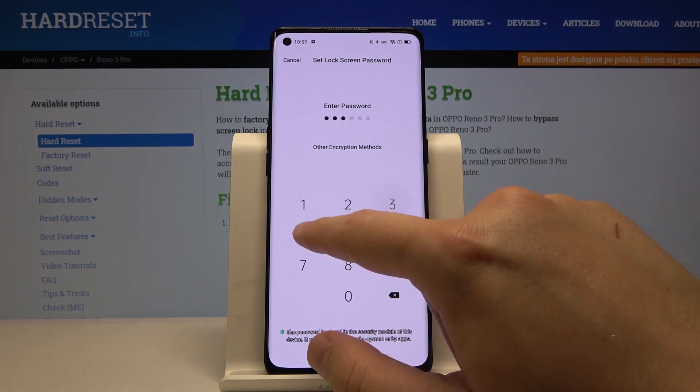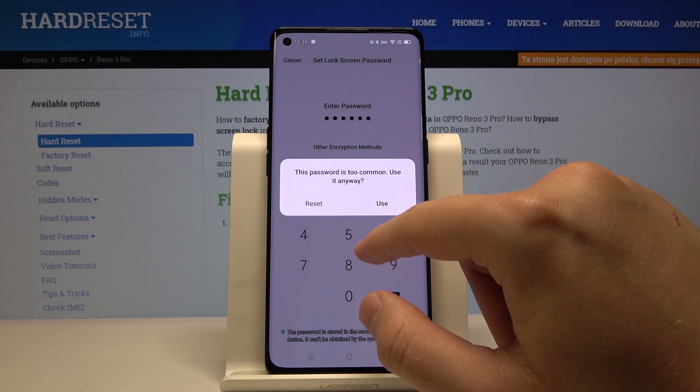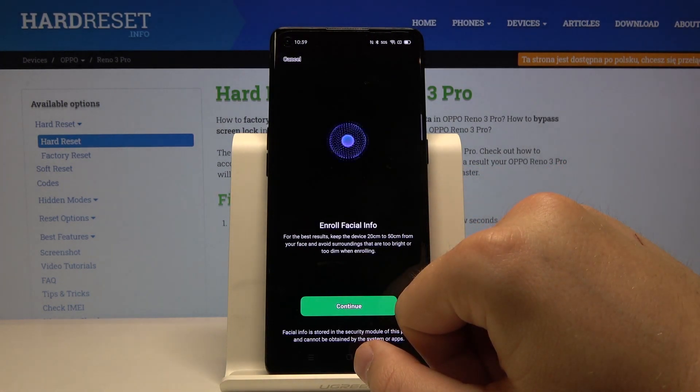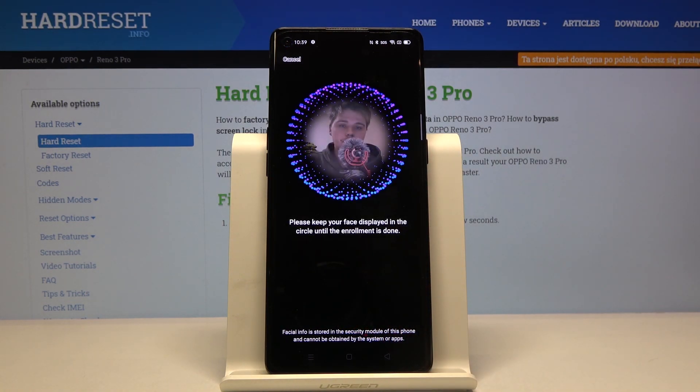Input your current login method — in my case it is the password: one, two, three, four, five and six. We have to enter this password, confirm it, and then click on Continue.